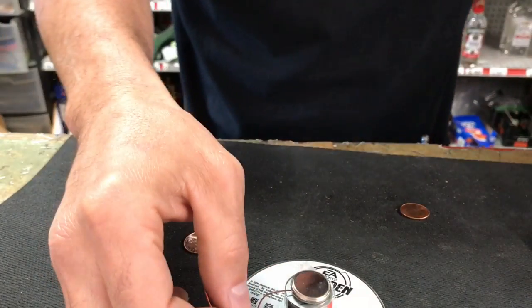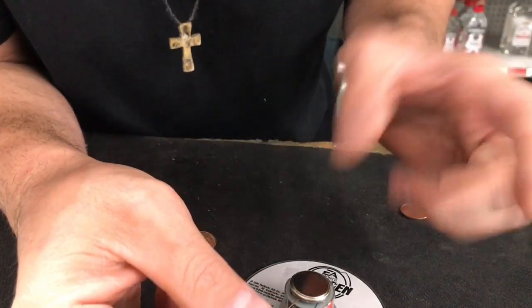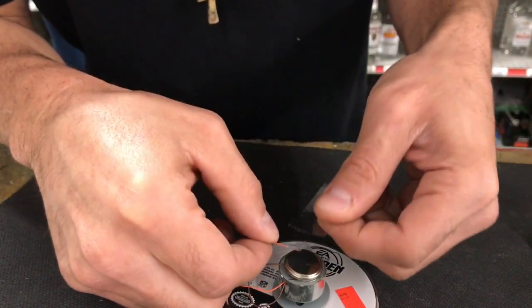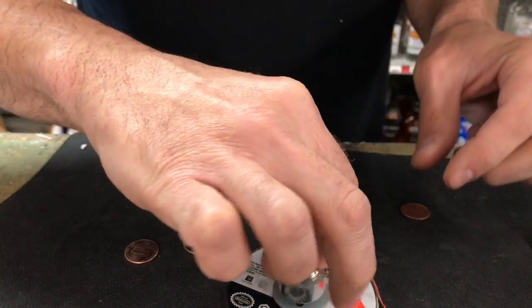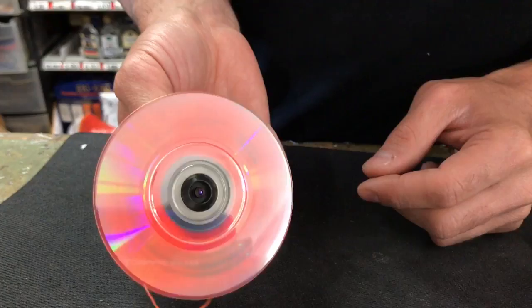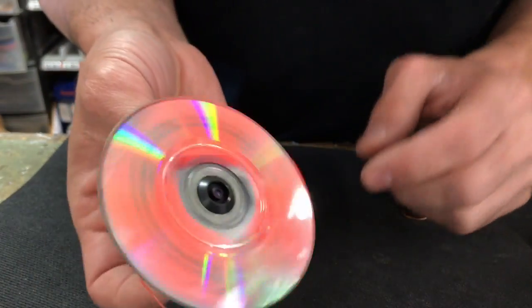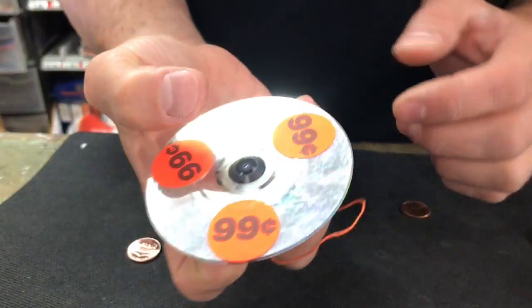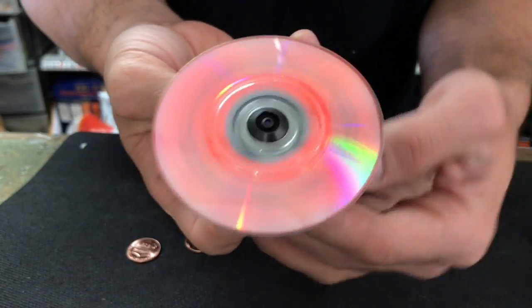I'm gonna tape this on — if you want to add an on and off switch you can, but I'm just gonna make it quick. Tape this one on, and now she's ready to spin. There you go — fidget spinner, battery-operated. Check it out! My wire is hitting — let me move my wire out of the way.